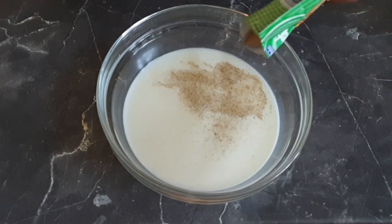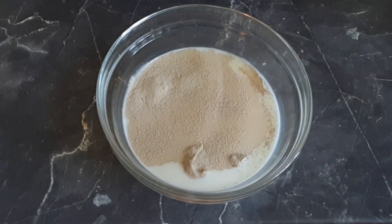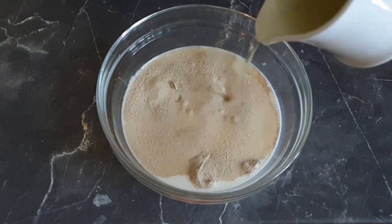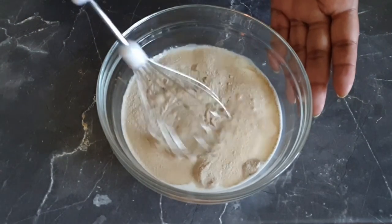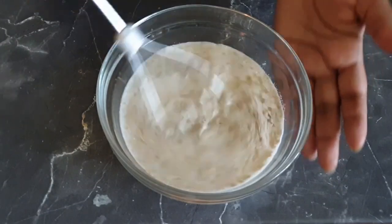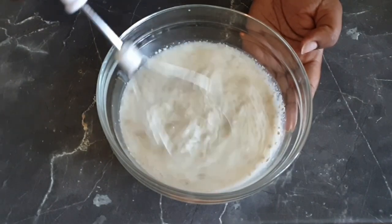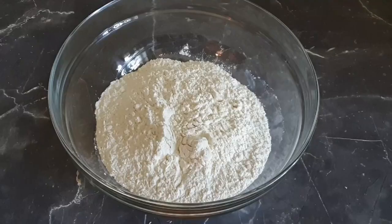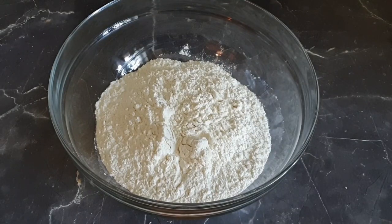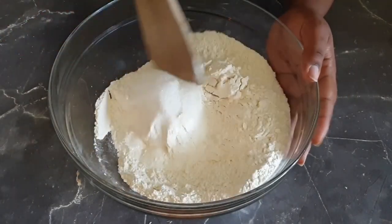Add in your dried yeast, then about two tablespoons of oil and just mix that up. Now I'll be working on my dry ingredients — I'll add in my sugar and just mix that up.